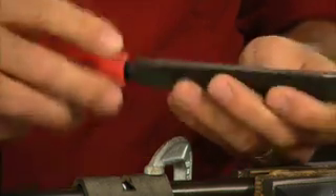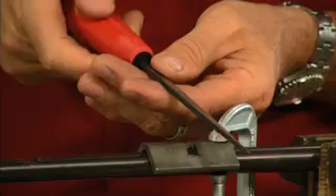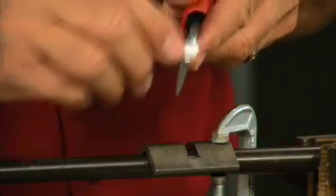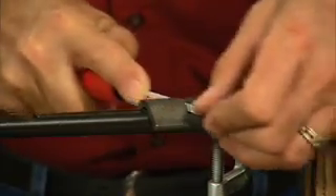Start with a mill bastard file, using the edge to cut the center of the new dovetail. The kit includes a 60-degree safe-sided file for filing out the corners of the dovetail. A bit of chalk will prevent the file from loading up with metal filings. File just to the edge of the fixture.